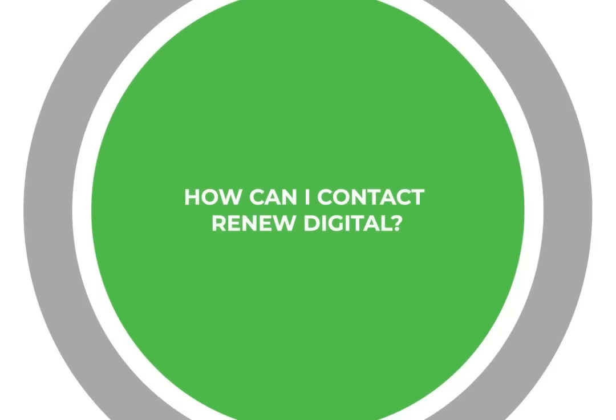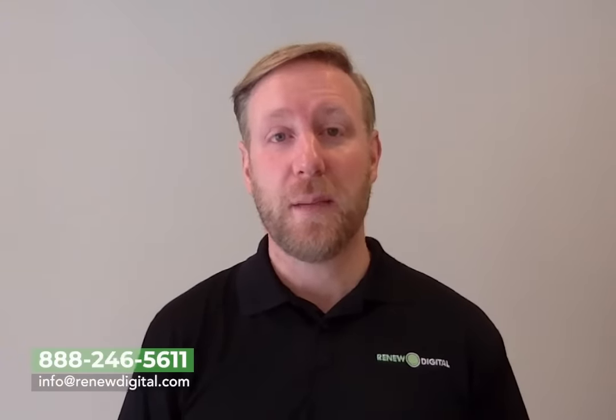One of the things that's made Renew Digital so successful is we offer the new experience at a pre-owned price. No matter what you're looking for, we've got an option at a variety of price points that should save you roughly 30 to 50% off the cost of a new one, and that's going to come with service and warranty included. If you have any questions, we're happy to help. Feel free to reach us at RenewDigital.com or you can email or call us at the numbers listed below.